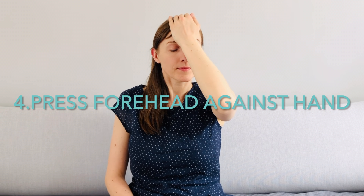Keep your head upright. Place your hand on your forehead and press your head straight forward against your hand. Apply enough resistance with your hand so that your head cannot move. Hold the tension for 10 seconds and repeat the exercise 5 times.